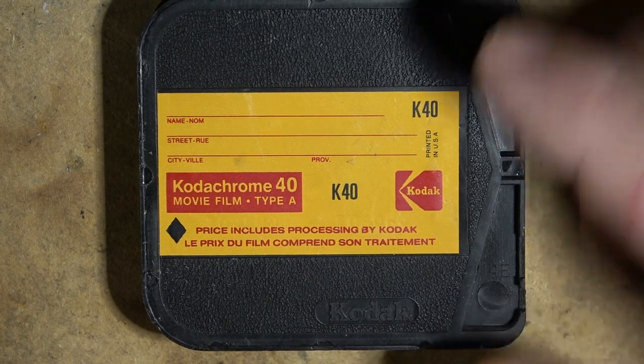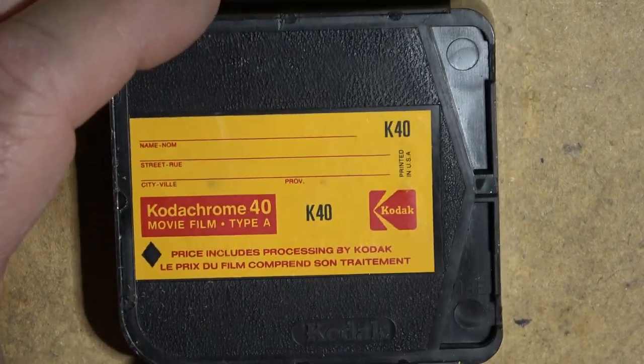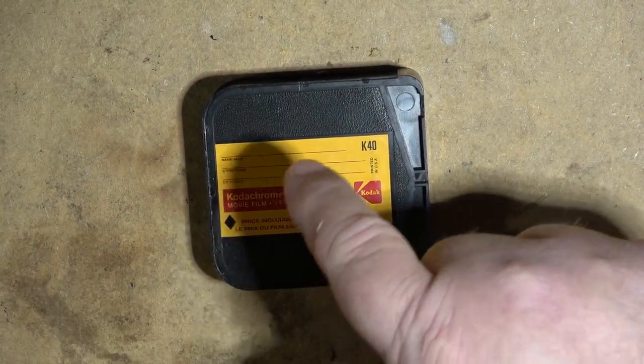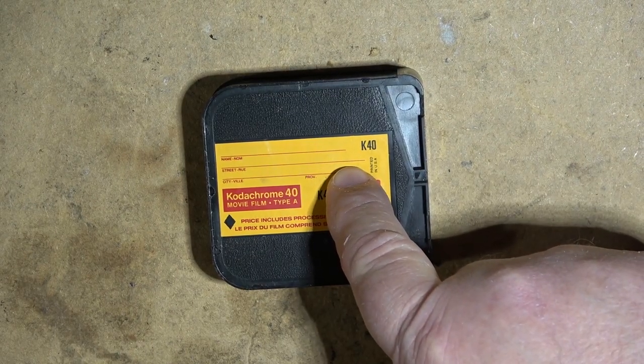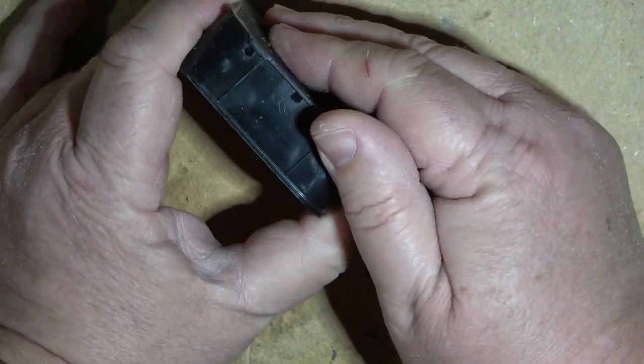Even so, this film would be at least 40 years past its expiry date, so even if there was a way to process it, the chances of any images still being on the film and being recoverable are slim to none. So I figured, wouldn't it be fun to see what's actually inside one of these?